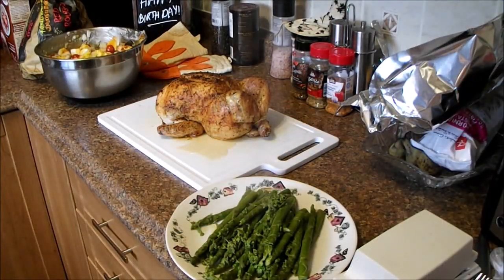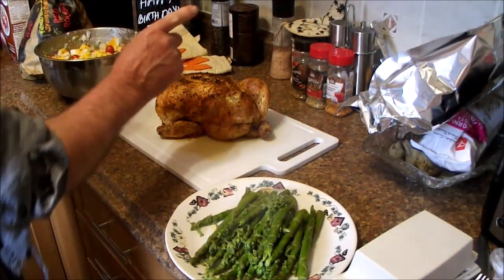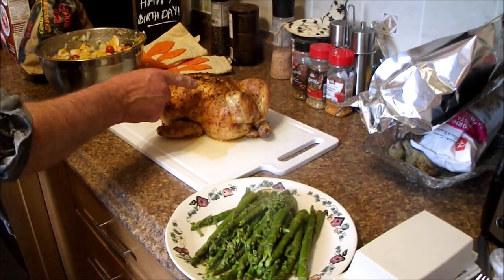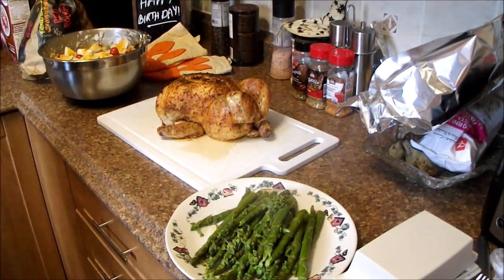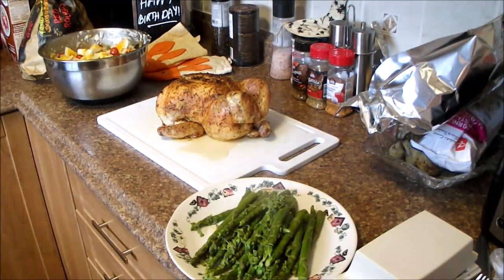And then our supper — our asparagus, roast chicken with Montreal chicken spice, and our potato salad. We're going to plate some up and we'll be back.